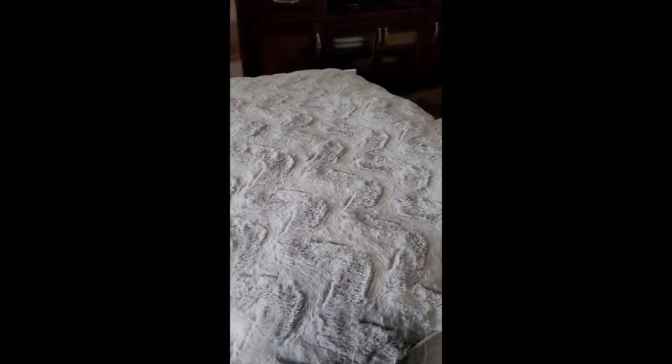This is aerated, so I mean with this thickness not that much air is going to get up there, but it might be a little cooler than the mattress.